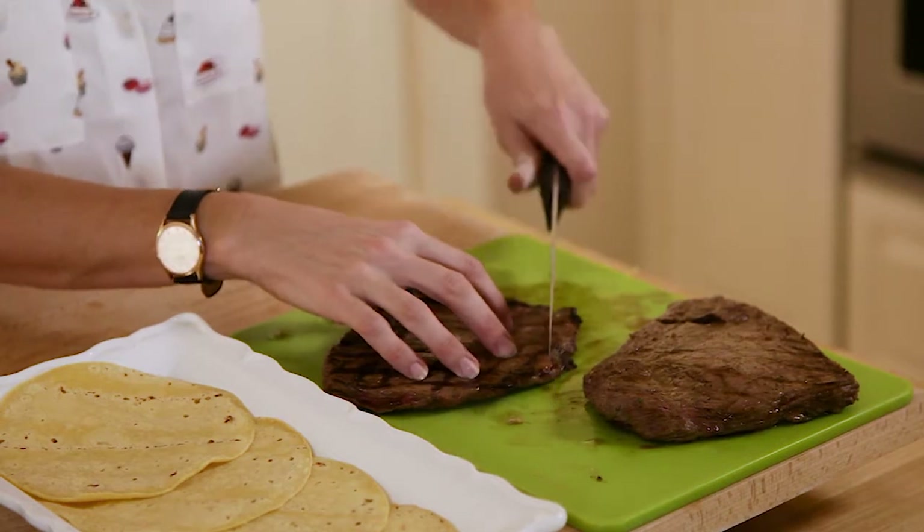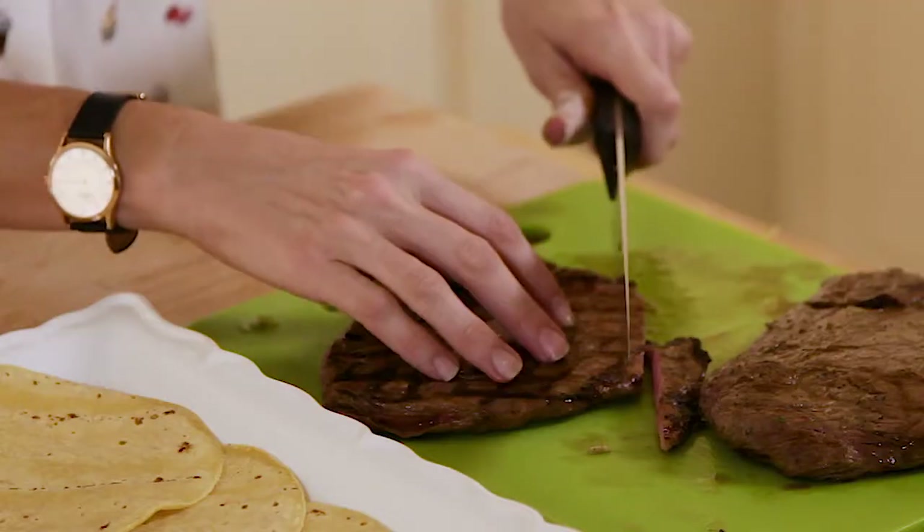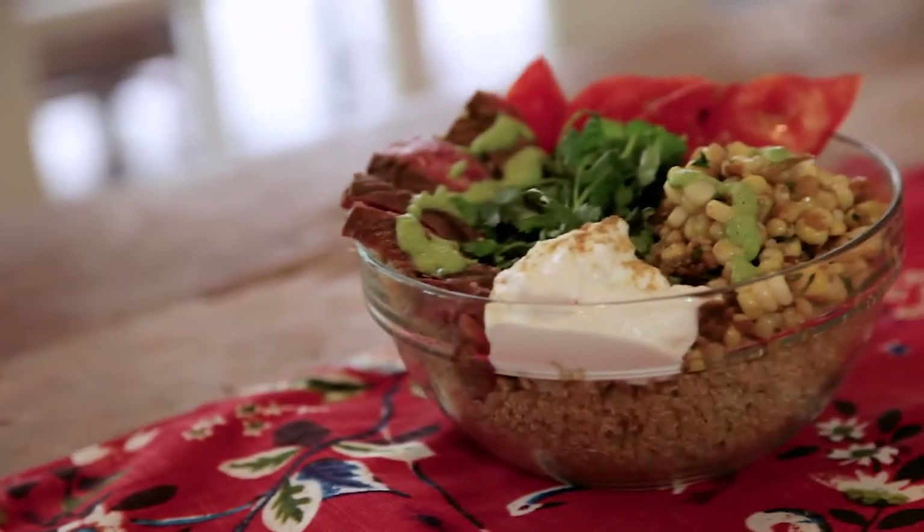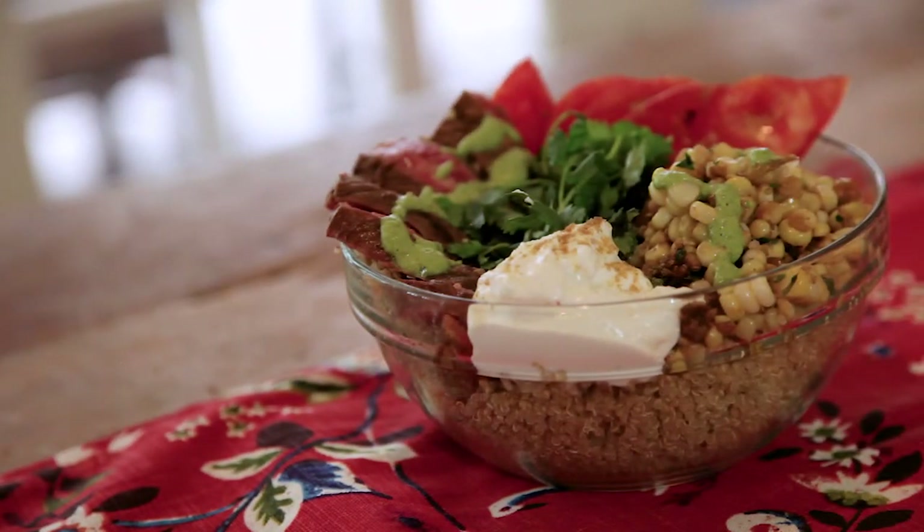Remove from the pan and let it rest, then cut against the grain. This flank steak is so versatile — you can toss it with pasta or serve it over a beautiful bed of lettuce, or my favorite way is with grilled corn and quinoa topped with a vibrant cilantro and cucumber sauce.